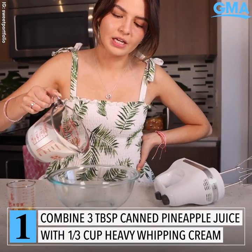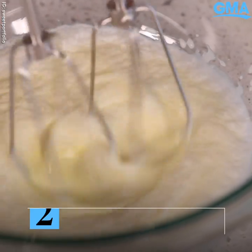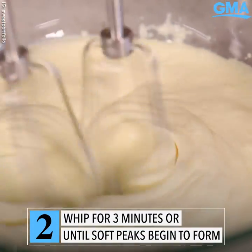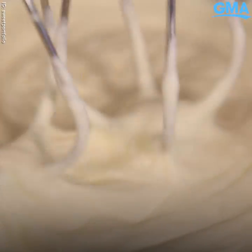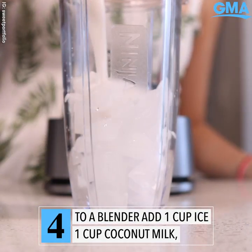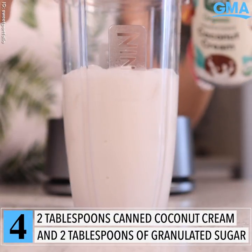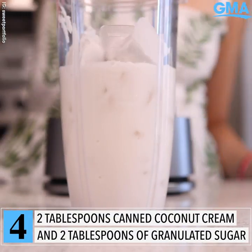We'll make our whipped cream using heavy cream, pineapple juice, ice, milk, coconut cream, and some sugar.